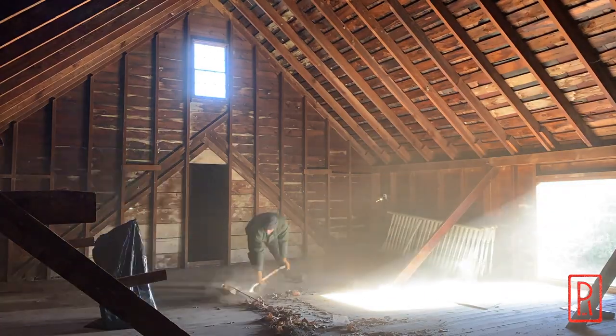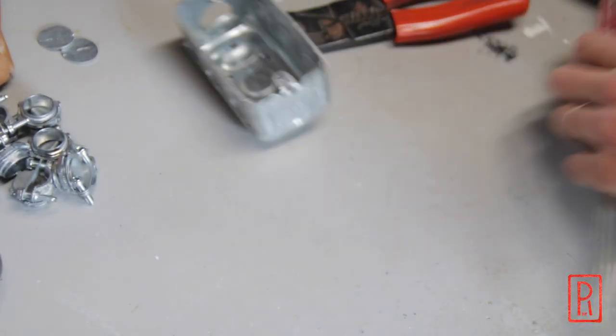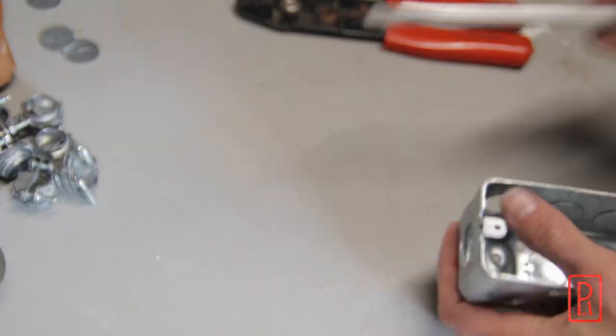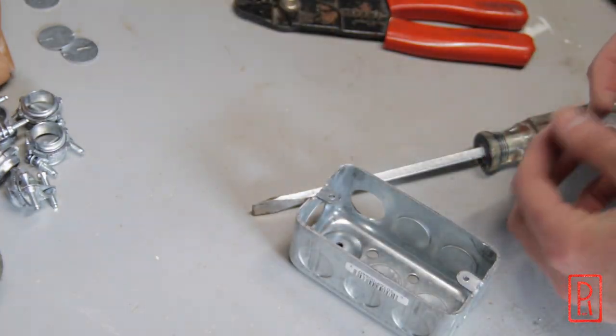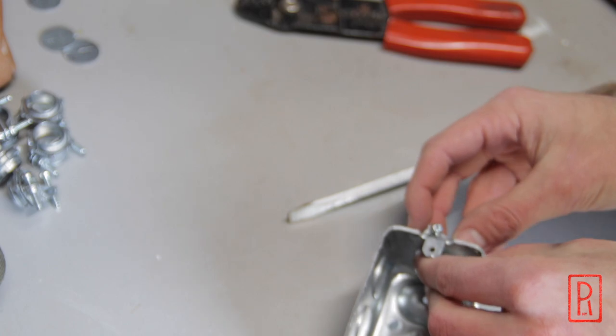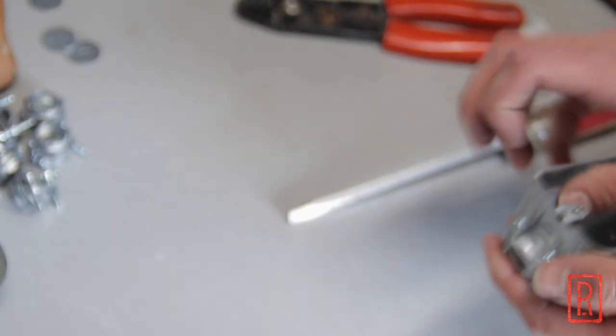The first thing that needs to get done is a thorough cleaning upstairs — there's what looks like about 100 years of dust. Then I have to prepare all of the boxes. I'm using metal boxes for durability, but that means I have to use the wire clamps that come with them to make sure the wires are secured tightly to the boxes and nothing moves once it's in place.